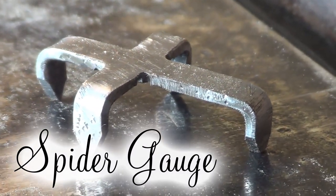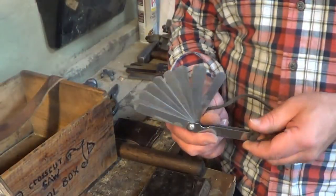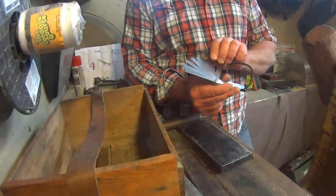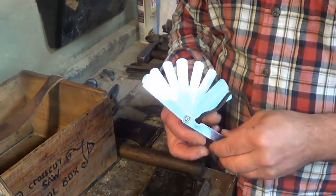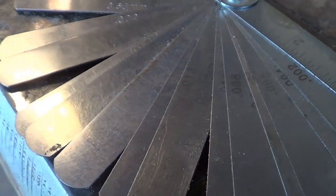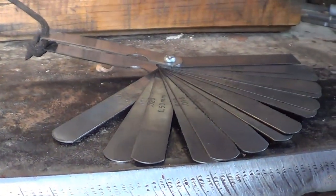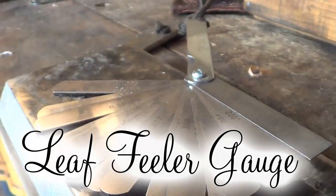Another important tool I picked up is a leaf feeler gauge. This measures very thin amounts, and I need it to set all my other tools to make sure I'm working to the right thickness. You can see it has increments like 0.30 millimeters, 0.20 millimeters, and so on — a very important tool.